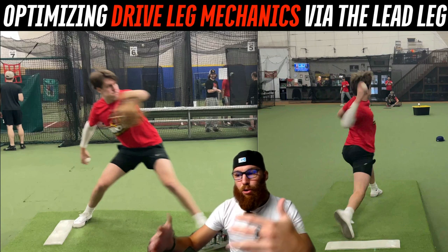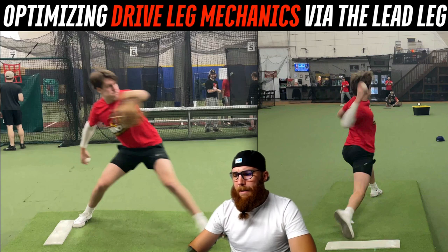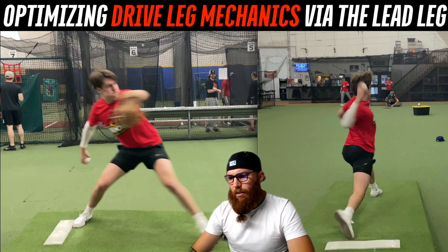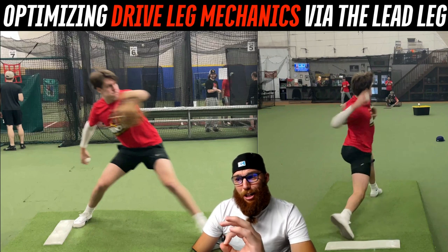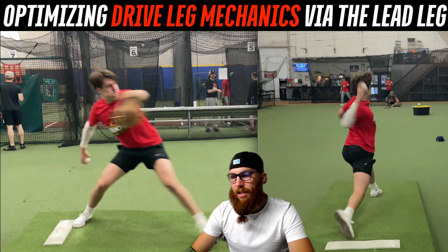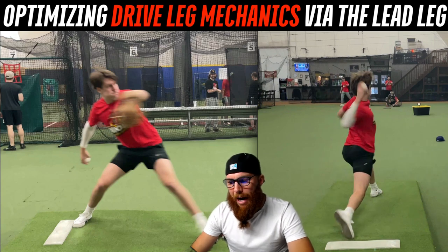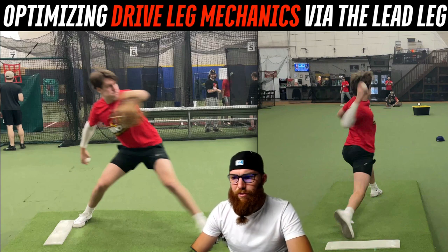You do a really good job with everything else — I should have prefaced by saying that, you move really well, a lot of things are pretty dang good. But I'm seeing this one little thing that I think could 100 percent give you more power output, because of the drive leg and holding on to and storing force.